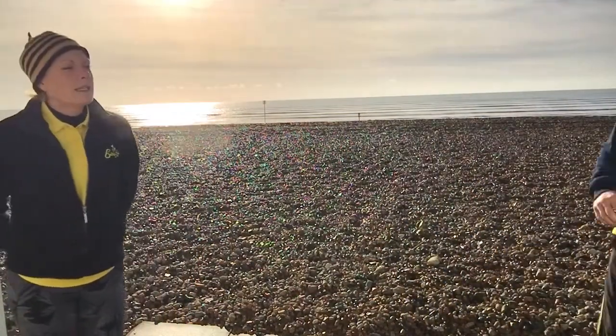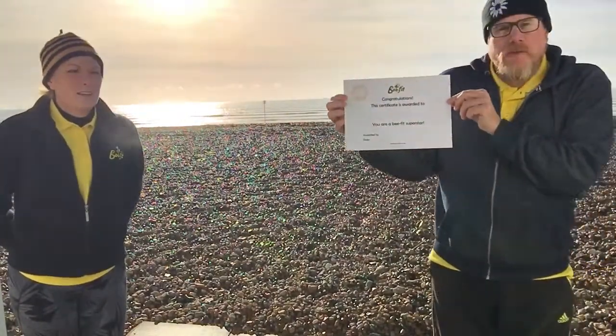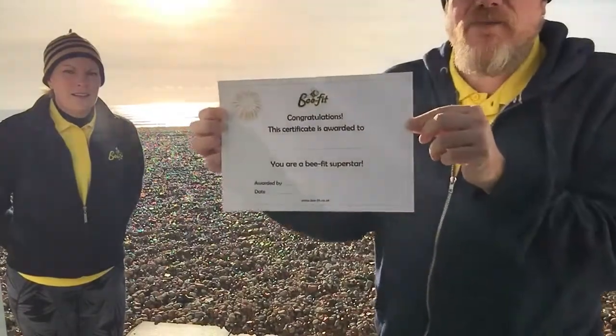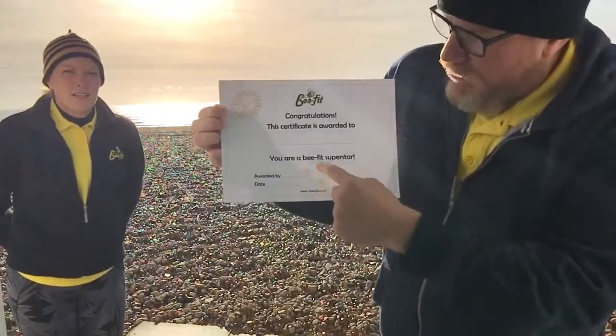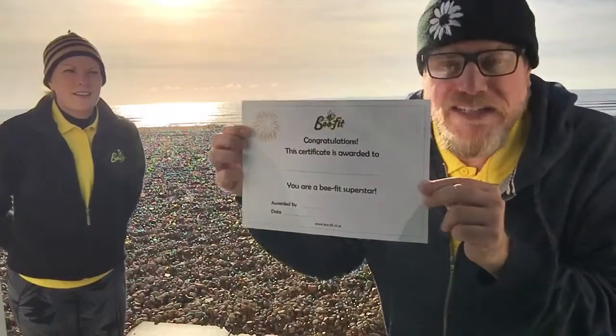We've set you three challenges to do at the beach. If you can do these challenges and take some pictures as evidence that you've done it, you can get your grown-up to send it to us, and I think we might have a little something for you. If you can complete the challenges, we will send you your very own BFIT certificate, and this will have your name on it, and the date, and it will come to you for being so amazing at doing the challenges.